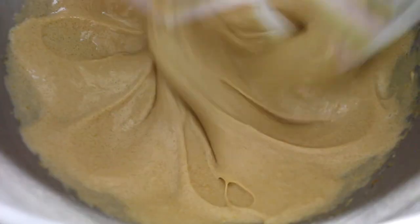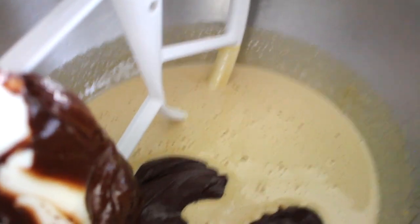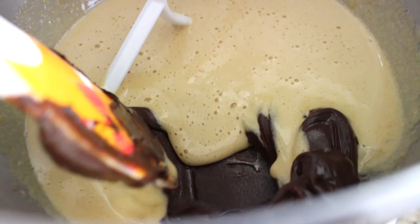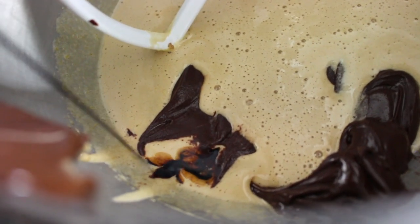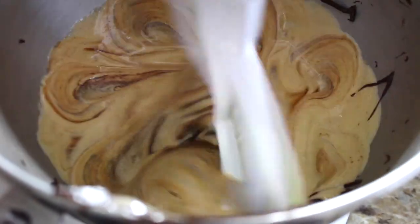After the sugar and eggs have become light and frothy with a pale color, add the cooled melted chocolate and butter — it's slightly thickened but perfectly melted and incorporated. Then add the vanilla extract and instant coffee mixture — the tablespoon of instant coffee dissolved in two teaspoons of vanilla — right into the mix. Give this a mix for just one minute on low to medium-low speed.